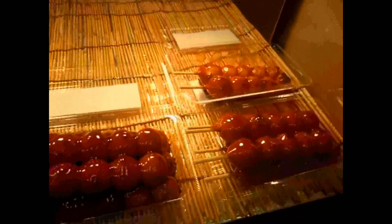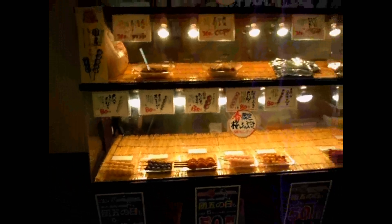You'll see a whole variety of these in Japan, all different styles. They're reasonably healthy, extremely tasty, and sort of available anywhere. More videos coming soon.